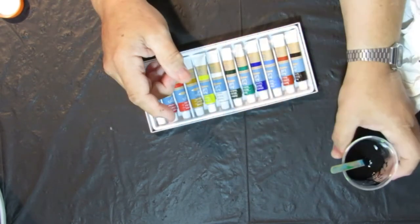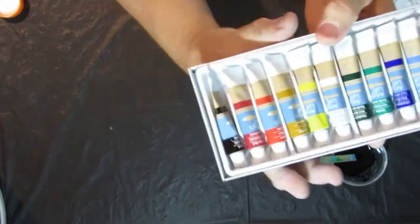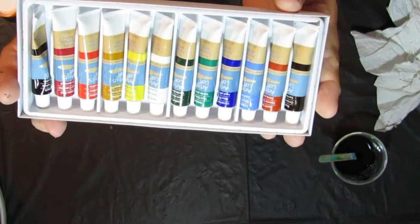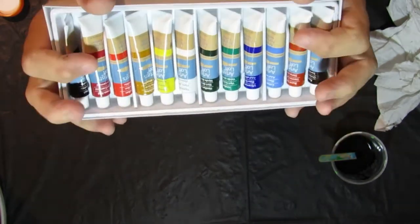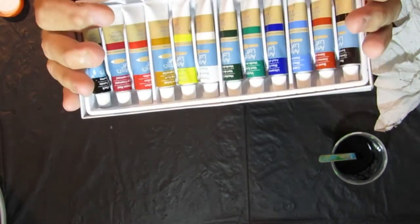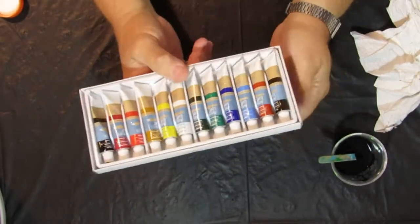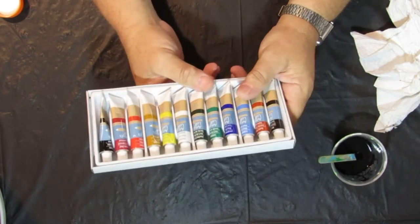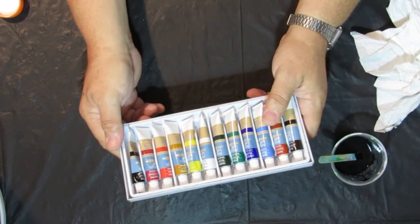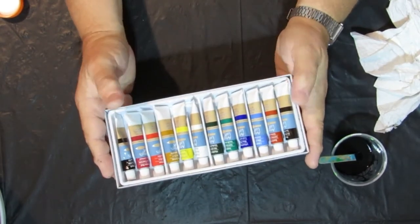I use them and I'm happy with them, or else I wouldn't be doing this product review. If I don't use it, I won't do a review on it or tell you to go buy it. I've actually painted with these acrylics and I like the colors and the texture of the paint. I think I've sold those paintings at a craft show last year.